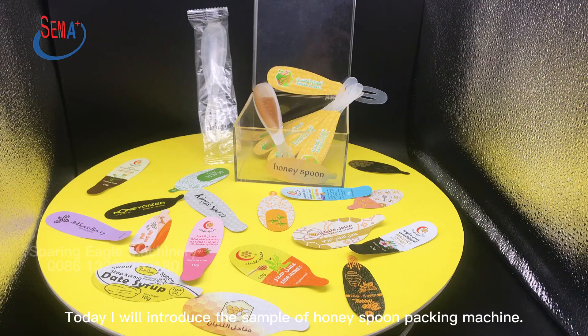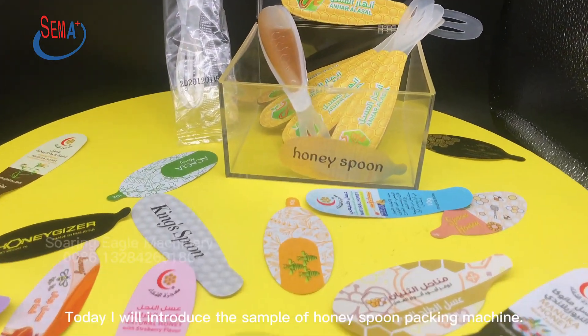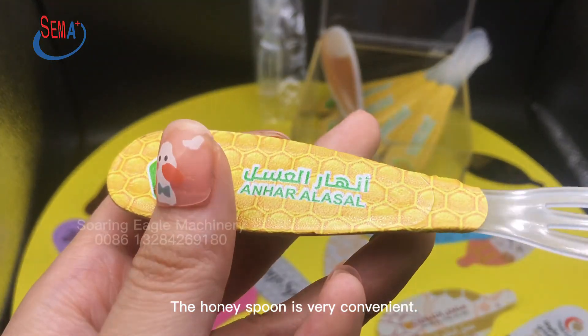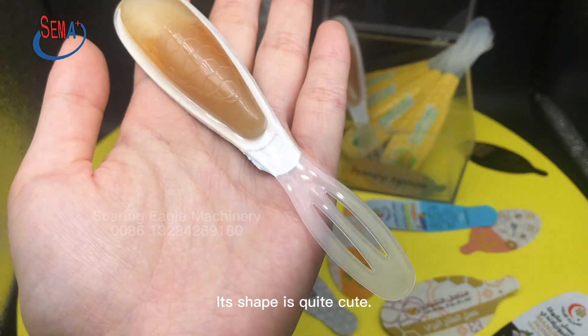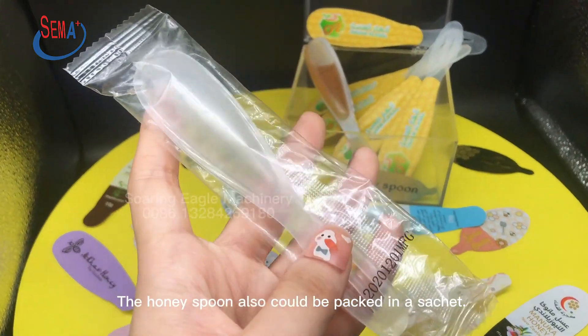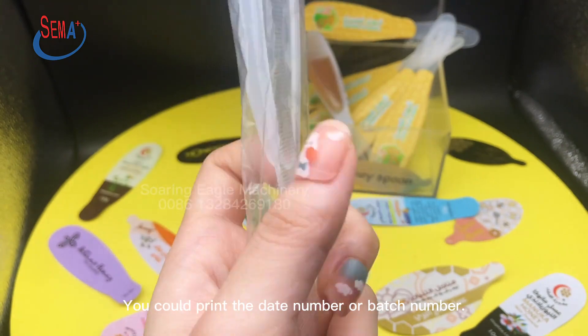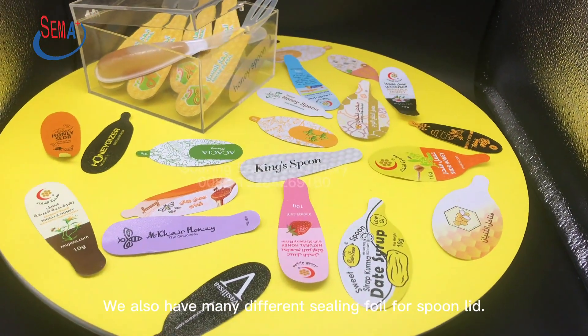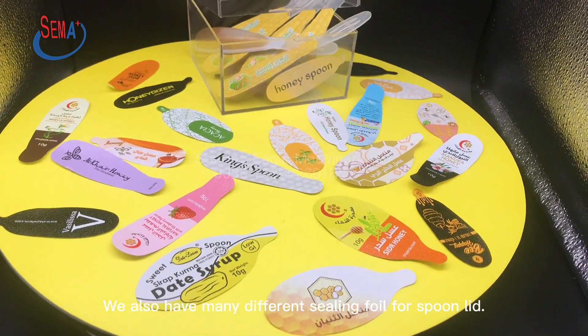Today I will introduce the sample of Honeyspoon Packing Machine. The Honeyspoon is very convenient. Its shape is quite cute. Here is the easy tear line. The Honeyspoon also could be packed in a socket. You could print the date number or batch number. We also have many different sealing foil for spoon lid.